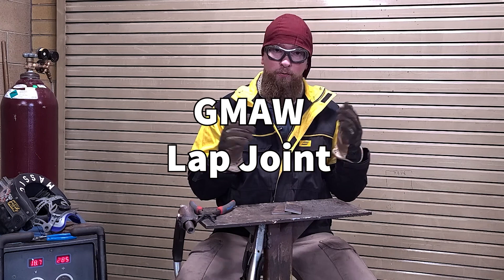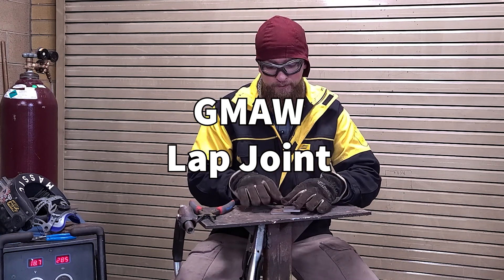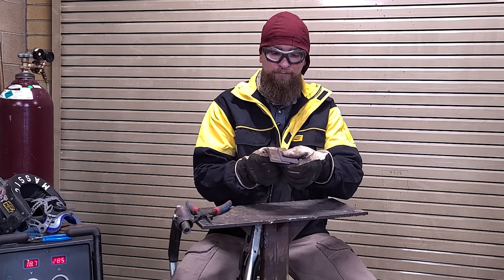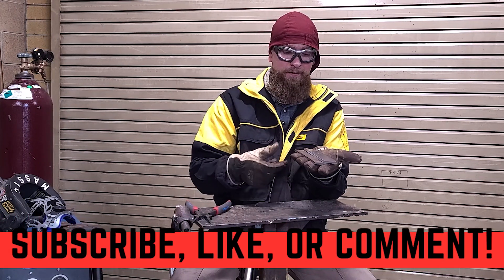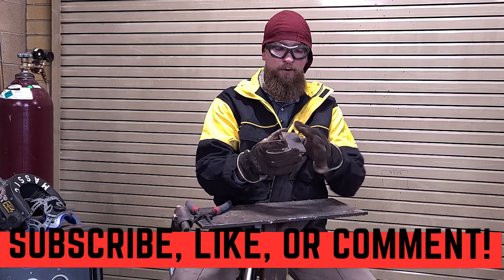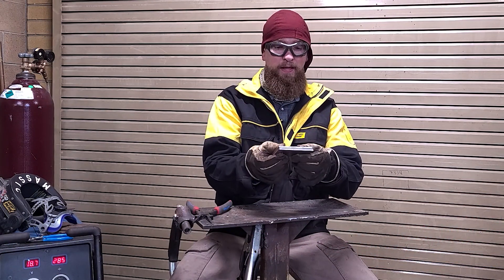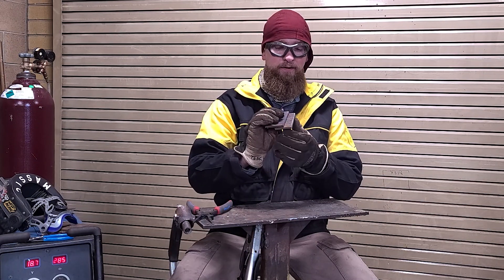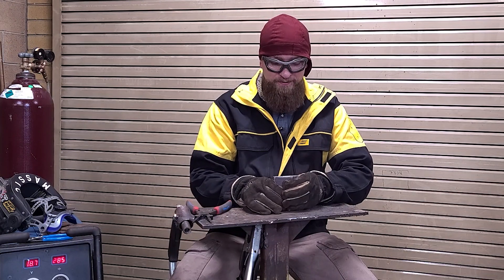Welcome back. We're going to do a real quick one — a lap joint, two 2-inch pieces, about four to six inches across. This happens to be quarter-inch material. I'm going to put these halfway overlapped on each other. Make sure you have them halfway overlapped so you can get a lap joint on both sides. First off, we'll go ahead and tack these right on the ends.